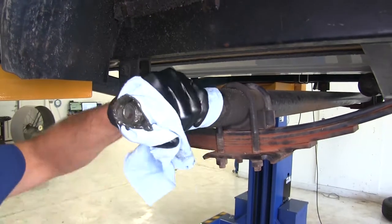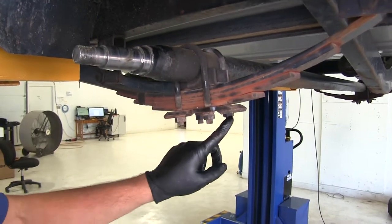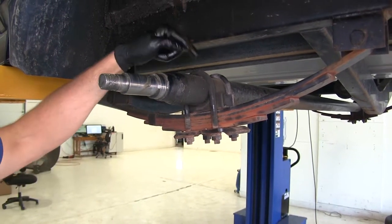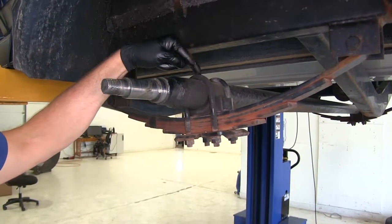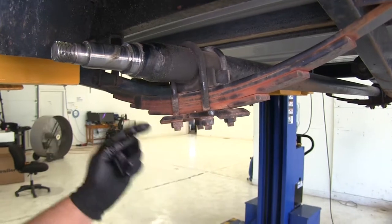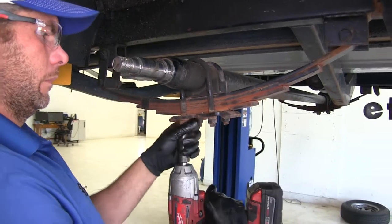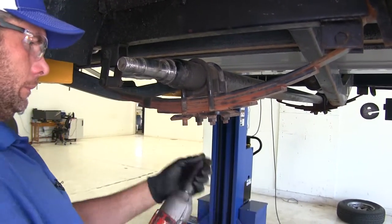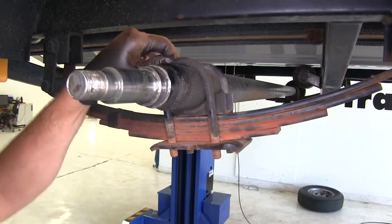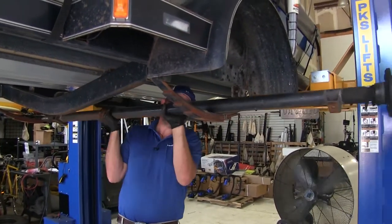We're going to clean this grease off so we don't get it on anything. Now we're going to remove the four nuts on the bottom that hold our axle down — they hold the U-bolts. When replacing an axle, generally you're going to replace these as well, since they can stretch over time. If these nuts won't come off, you can also just cut your U-bolts on each side. Now we'll lift up on our axle and get it slid out.